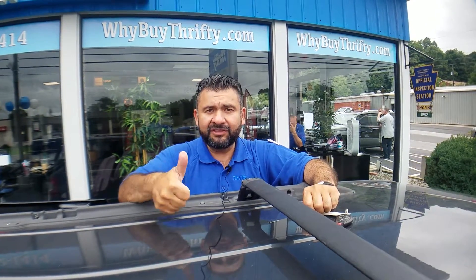Give us a call at 610-282-1414 — we have plenty of inventory. WhyBuyThrifty.com. You can find myself, Willie Nelson, Jared, Dan, Joe, and Balby here nine o'clock in the morning till eight o'clock at night during the week, and nine to five on Saturdays. Have a great one!